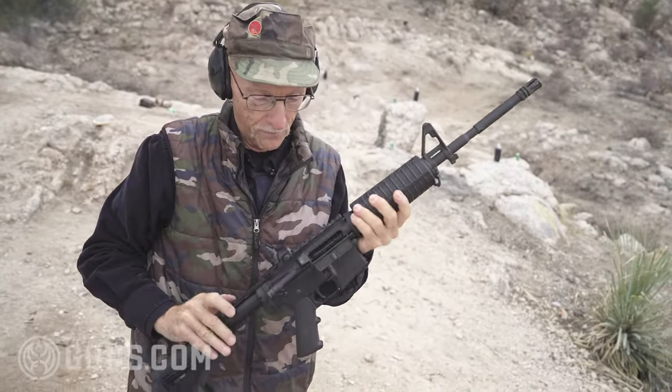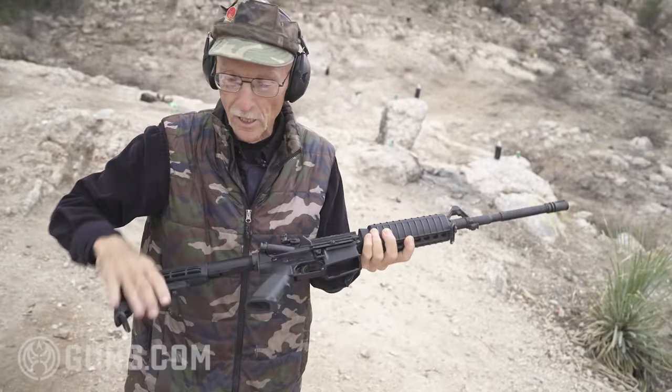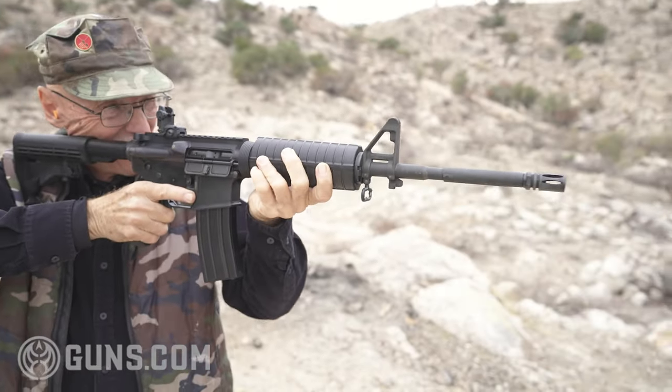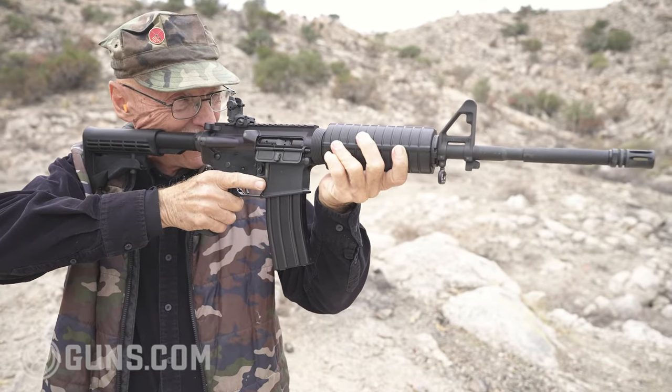Let's show she's clear. Bolt hold open. Sweet little gun. Everybody that picks this gun up says, wow, that's light. Well, it is six and a half pounds, between 32 and 35 inches long depending on whether the stock's collapsed. But it's compact, really neat.